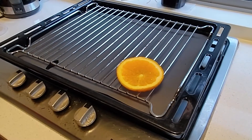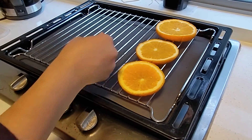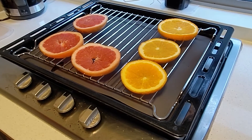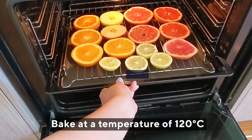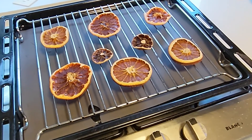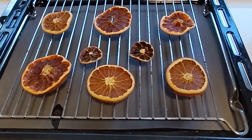I'll dry them for approximately six hours. Spread the citrus slices evenly over a middle cooling rack and place the rack over a lined tray. I'm using reusable silicone baking mats — you can also use baking paper. Place the tray in the oven and let them dry for four to six hours, turning the tray every couple of hours for even drying. They will be visibly dry once they are ready to come out. Remove them from the oven and allow them to cool.